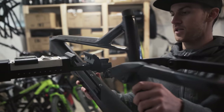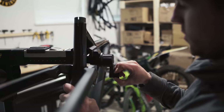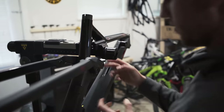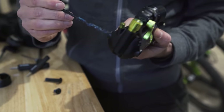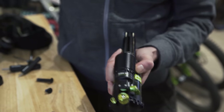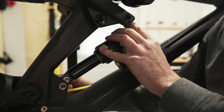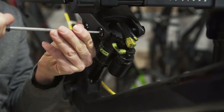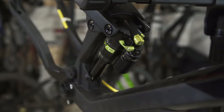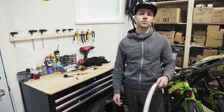I don't have the seat post yet so I'm just putting the frame very lightly on the stand — not clamping it, just enough to mount the shock. I grease the bolts and also the shock, which is a trunnion mount. Now let's put the shock on the bike. I'm just gently tightening everything but I'll use the torque wrench at the end to control everything.